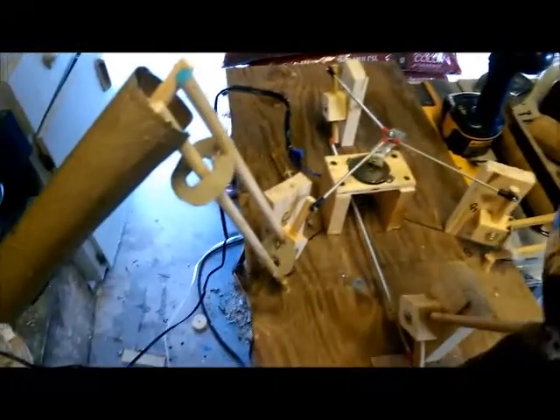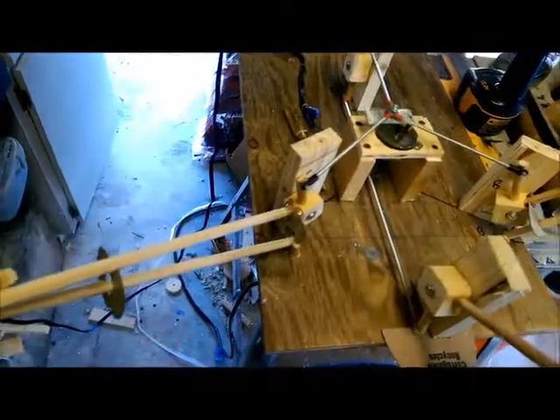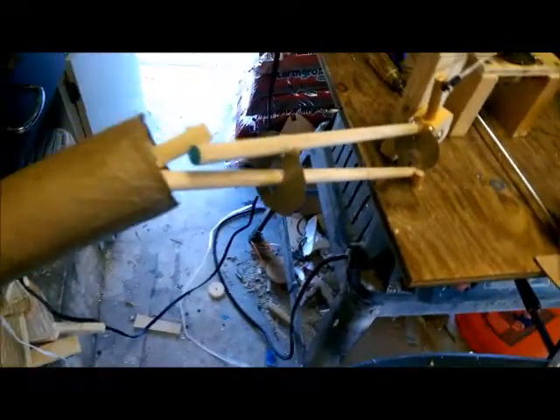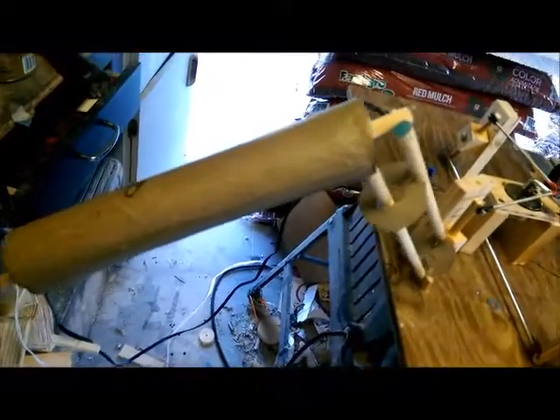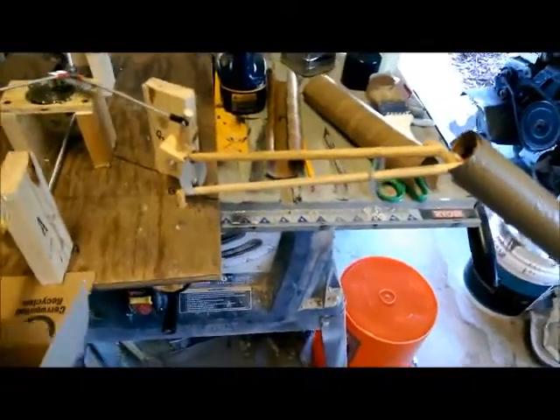I'm starting to put the forms on. You can see the supports for the upper arms. I put those on separately and then I'll just put the arm on as a sleeve — the forearms are just paper tubes with small mounts inside, just like I've done all the others. I like to put a coat of polyurethane on when I'm done. You can see the other arm there.